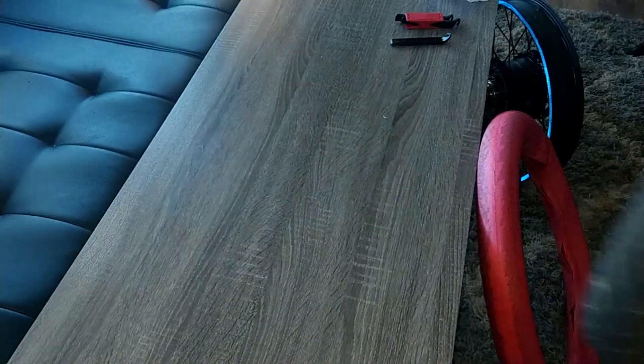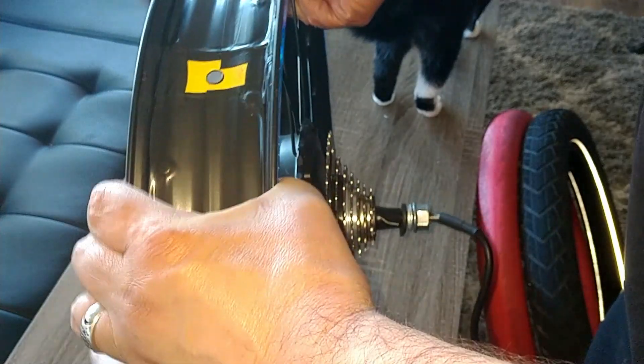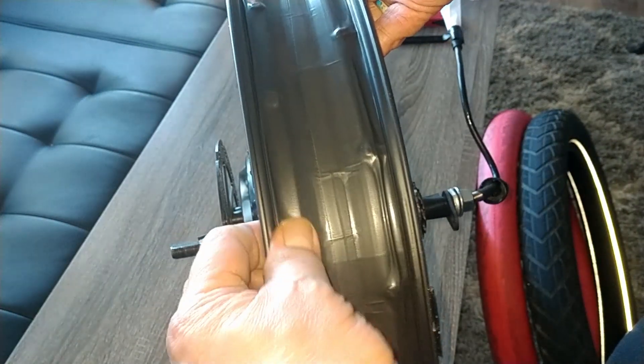I'm going to inspect the inside of my tire and see if I can feel where anything may have gone through. The tire still looks brand new. Look at the star — I lined mine with vinyl electrical tape. The whole entire thing, and I've got absolutely no problem whatsoever inside here, so that's actually good news.